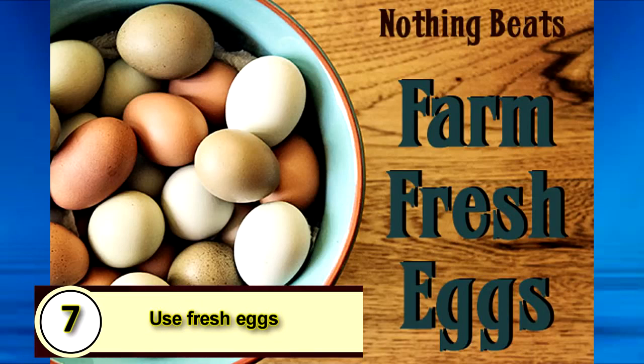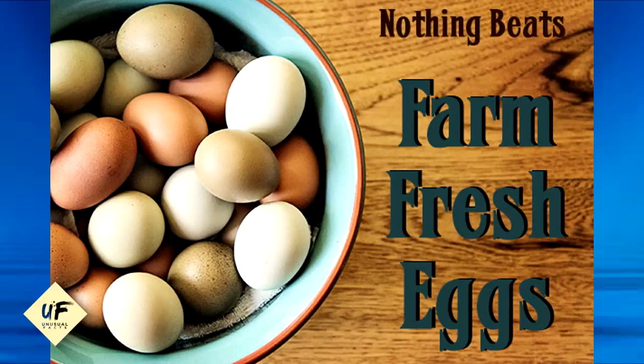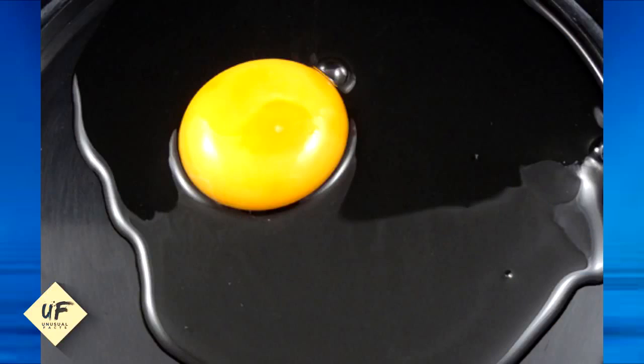Number seven: use fresh eggs. Fresh eggs hold their shape better, which means the yolks and whites won't separate as fast and are easier to poach.